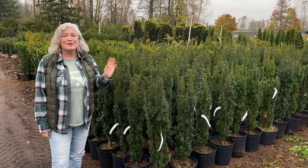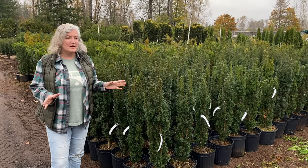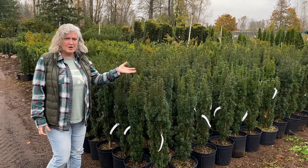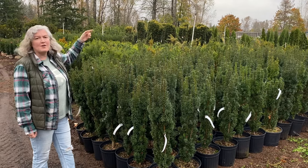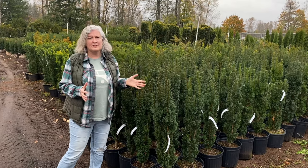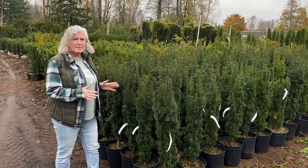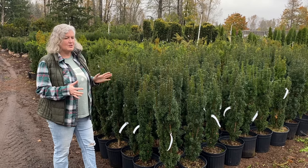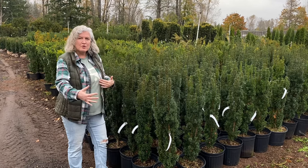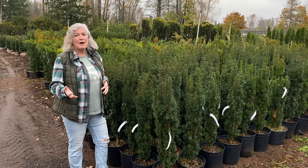Today we are going to talk about yew trees. Yews are great to use as hedging, green walls, a nice alternative to cedar. They have a rich, deep, dark green color, and there is a variety that has a bright gold color. They're quite versatile. What I really like about yew trees is most of them have a very slender habit, so you can actually get your green wall or your hedge without losing a lot of yard space, as you would with some other conifers.